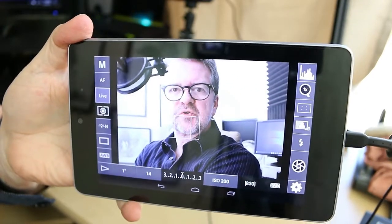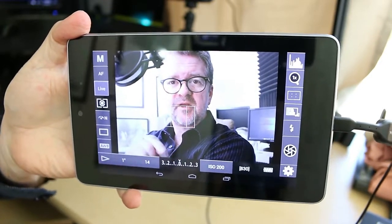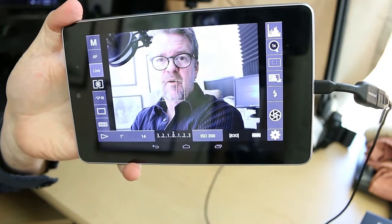Get on over to the App Store and get DSLR Controller and give it a shot — let me know what you think in the comments below. If you find this helpful, let me know. Also, if you find other apps that do the same thing, I would love to know about them. The app is DSLR Controller, available through the Google Play Store for $7.99. You do not need a super fancy Android tablet — just the most basic one, because you're really not storing anything on it. You're just using it as a monitor or as a controller.